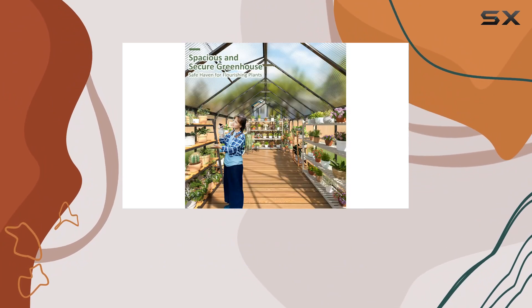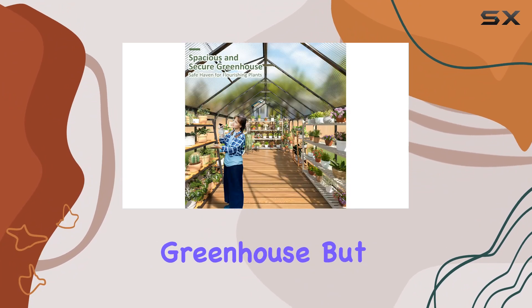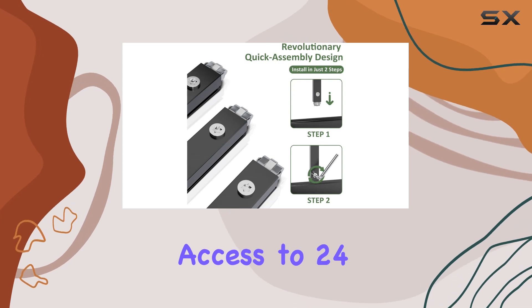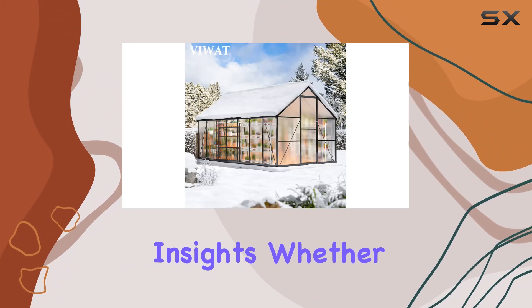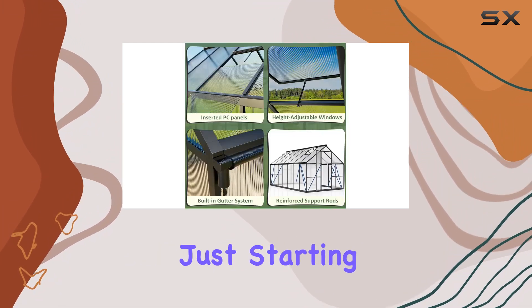Joining the Viwatt family means not just acquiring a greenhouse, but also gaining access to 24/7 customer support, ready to assist with assembly and offer gardening insights. Whether you're a seasoned gardener or just starting out, this greenhouse promises to be a reliable companion.